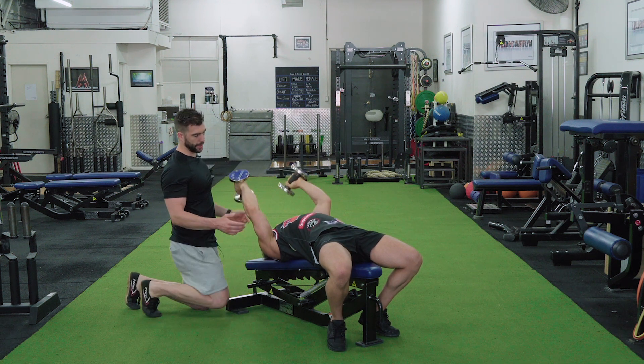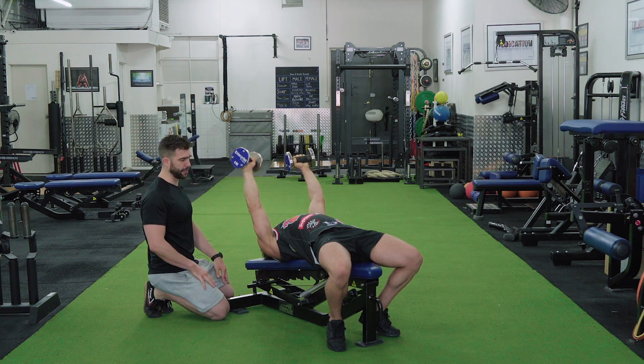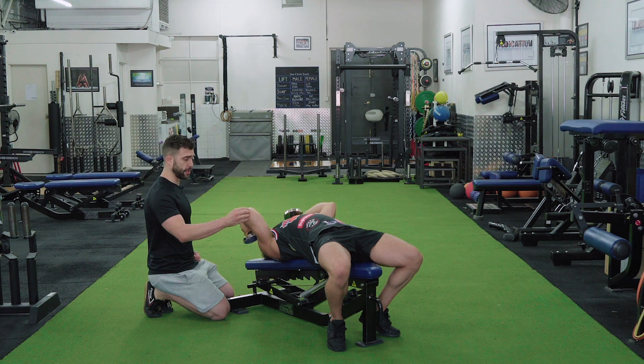I'm going to get Liam to continue to do that — pulling back the elbows just on an angle — which makes all the difference to how it's going to feel on the elbow.